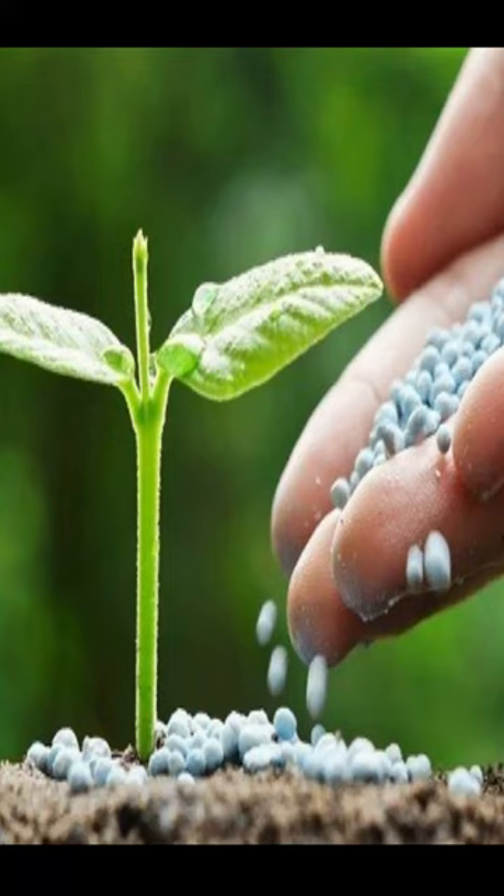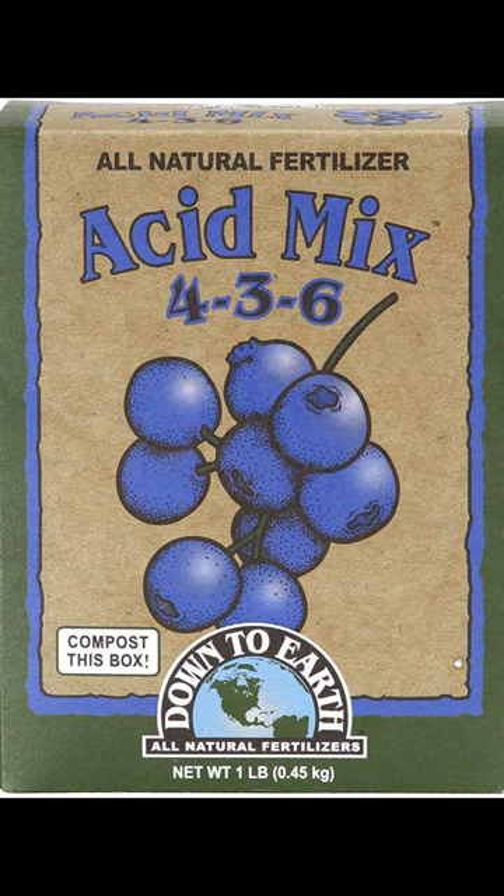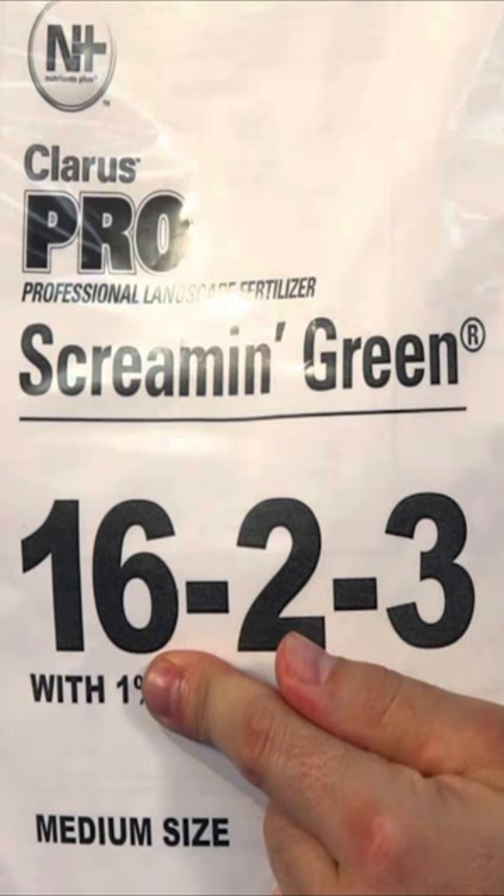Ideally, you would not need to use artificial fertilizers for your garden or other plants. However, should the need arise, it's important to know how to properly read a bag of fertilizer. On a bag of fertilizer, there are three numbers separated by dashes. These numbers represent the three most important and common nutrients that plants utilize to grow.